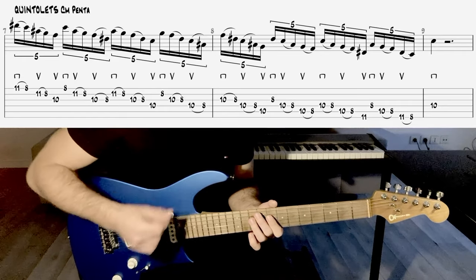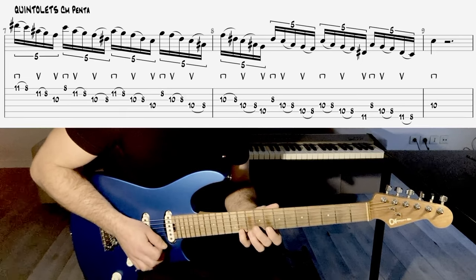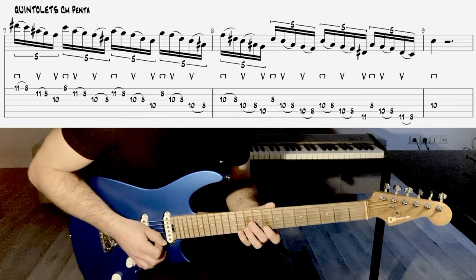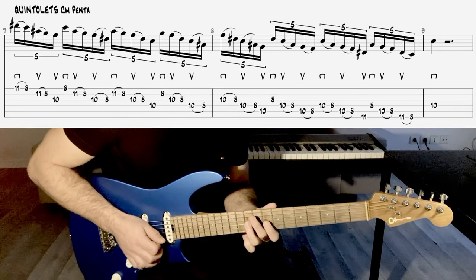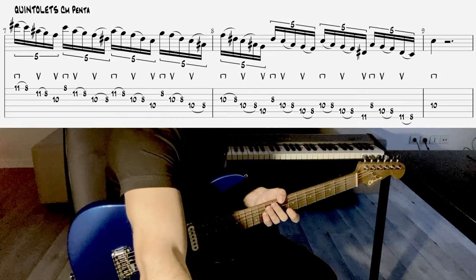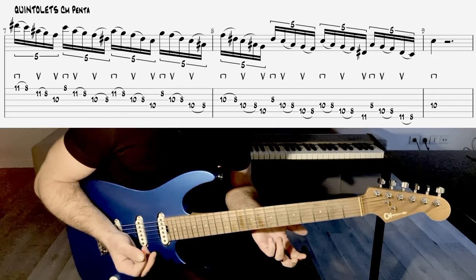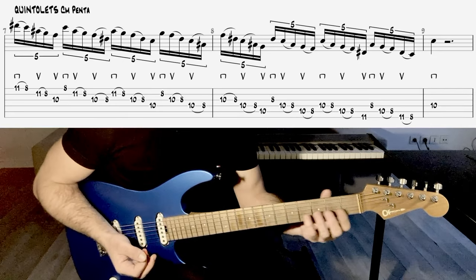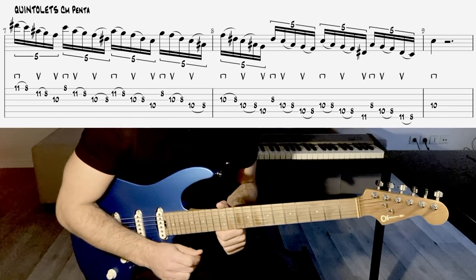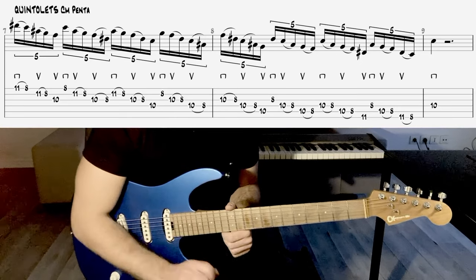C'est quand on s'arrête sur une seule mesure, par exemple. Vous voyez que c'est bon aussi pour moi de le pratiquer comme tel. Donc après, vous pouvez partir un petit peu où vous voulez. Je vous encourage à essayer de voir ce que ça pourrait donner, le même concept, mais sur les autres positions de la gamme pentatonique mineure. Et vous allez voir qu'il y a des doigtés qui ne sont pas évidents à négocier, mais ça donne des idées intéressantes qui nous sortent un peu de nos habitudes.